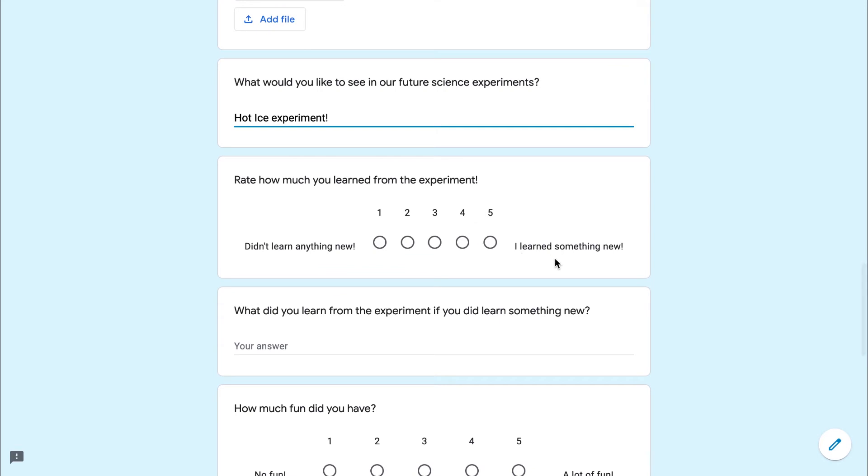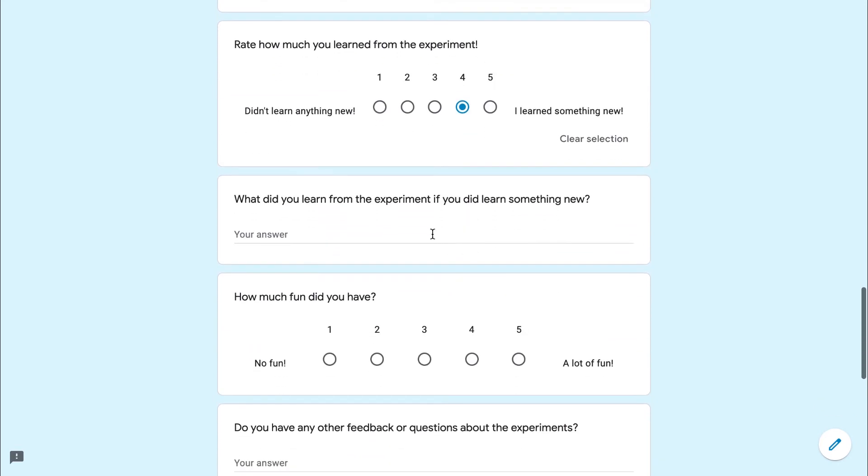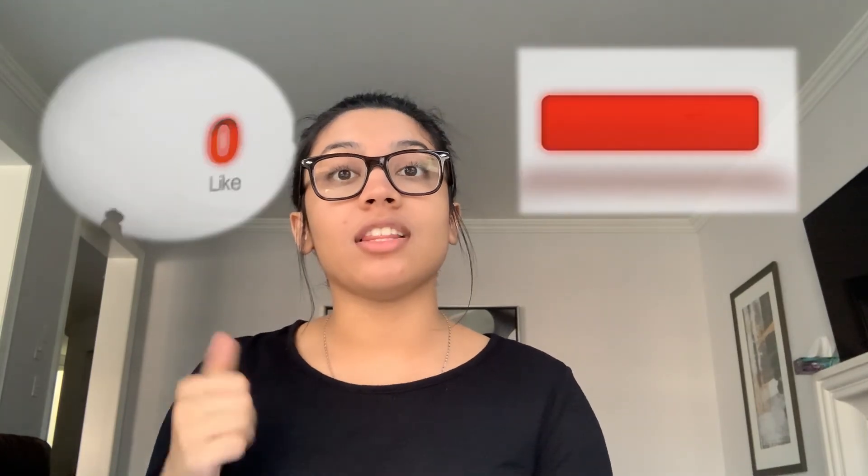Also, if you haven't already, check out last week's inverted balloon experiment. Have fun! This is the end of our second experiment for our series. Make sure to give it a like, comment, and subscribe to our channel and fill out the form in the description below. I hope you guys had fun and make sure to come back next week for another experiment. Bye!